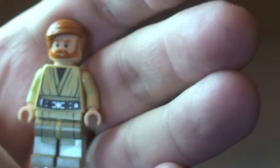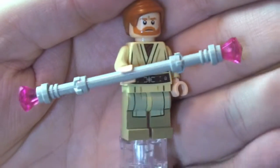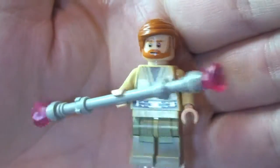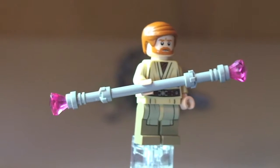The other thing to show with this minifigure is the electro staff. Putting it in his hand so he's actually holding it — we can see that electro staff with a cool use of these crystal translucent pink pieces on either end. So there we have Obi-Wan Kenobi, the electro staff, and obviously the blaster.